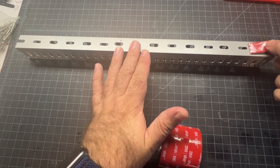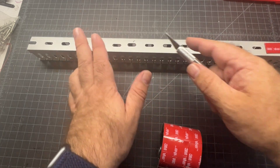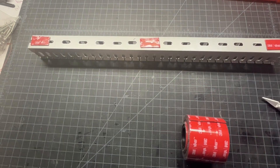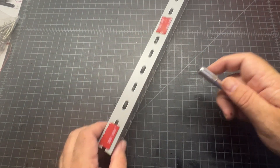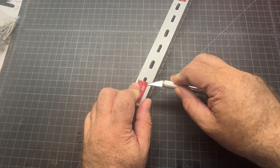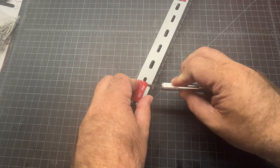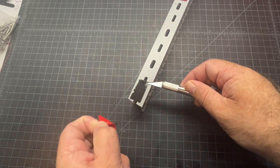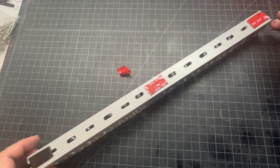I'll put one on the end, one in the middle, and one on the other end. I'm going to show how I peel this stuff because it can be annoying. I just take my hobby knife and try to lift this corner up a little bit, then just peel, and repeat that for all the pieces. Then we're going to go stick it down.